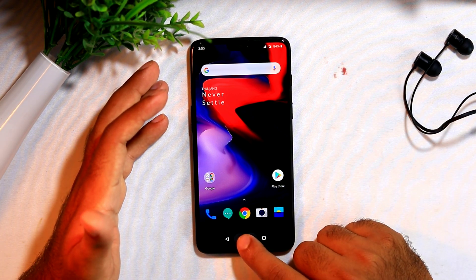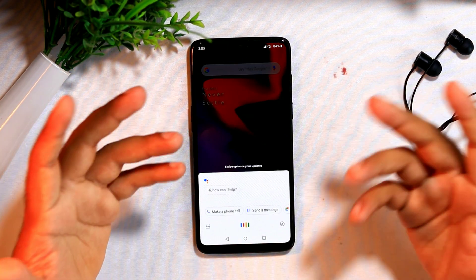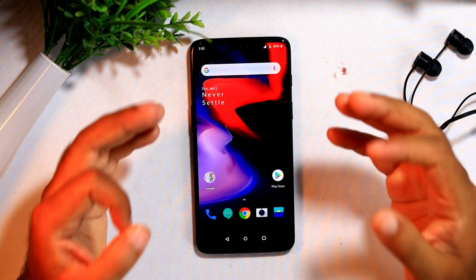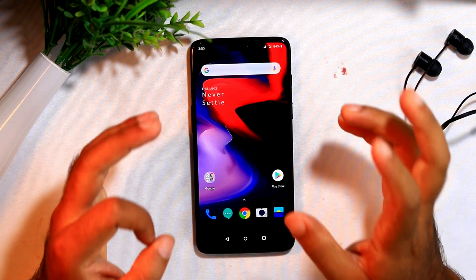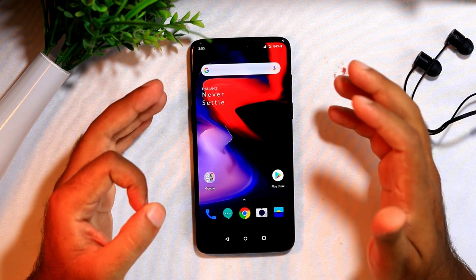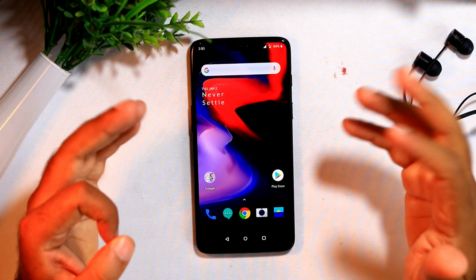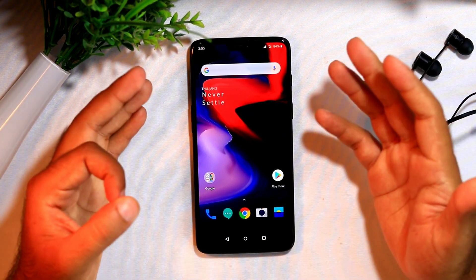In order to use Google Assistant, what we have to do is just press over here — the Google Assistant button. What if I say there is another assistant method where you press a particular button and you get the Google Assistant? In order to do that, you have to follow the proper instructions so that it may make you more comfortable.